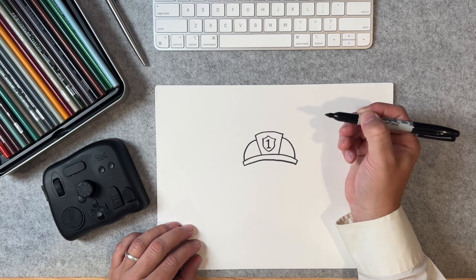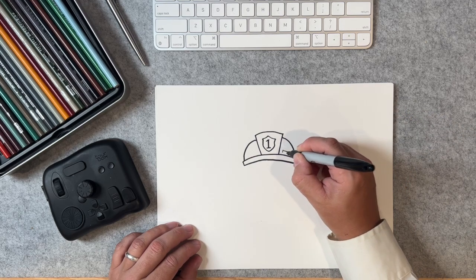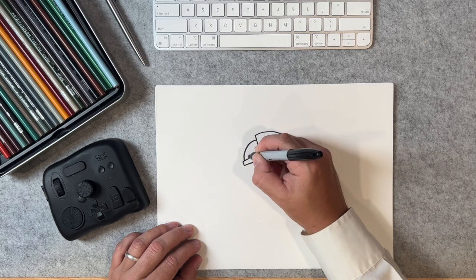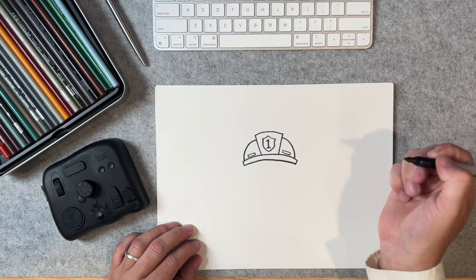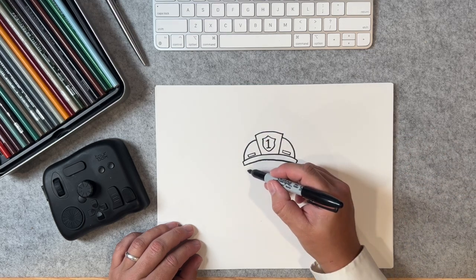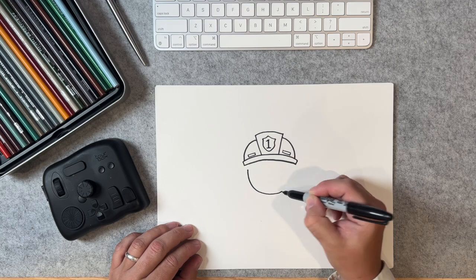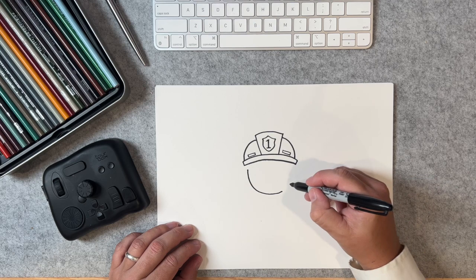There we go. Excellent. Let's put some lines here, a little bit of a rectangle. Awesome. And now let's have some fun with the body. Let's do his head. Bring it down like this. Let's stop about right here — we have plans for right there.